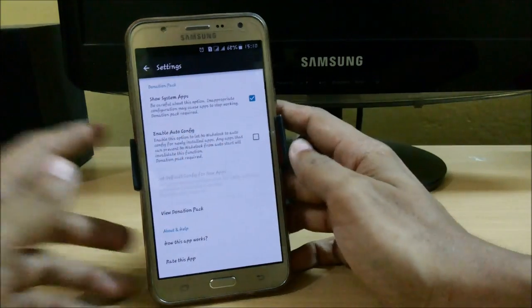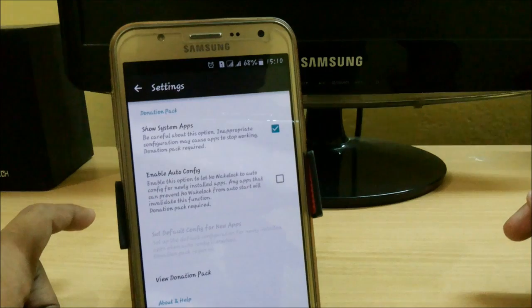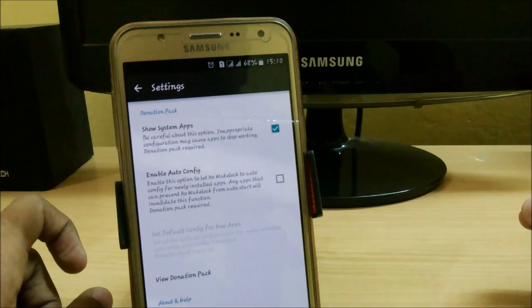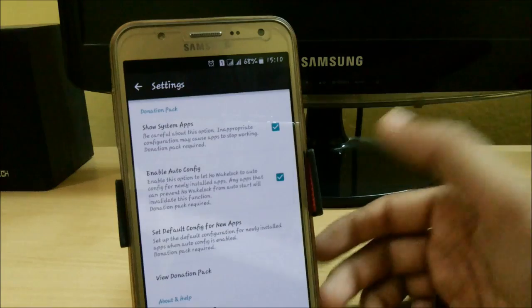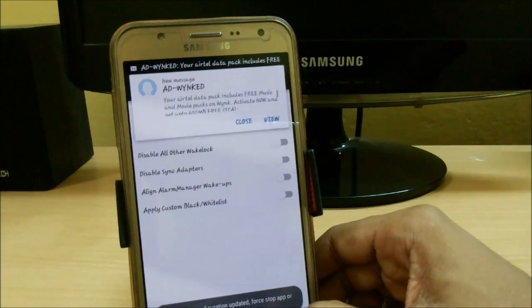In the app Settings, you can enable Auto Configuration. This will automatically apply No Wake Lock settings to newly installed apps. Note that any app that prevents No Wake Lock from auto-starting will invalidate this function — the donation pack is required for this feature. With the donation pack, you can easily configure settings for any new app.